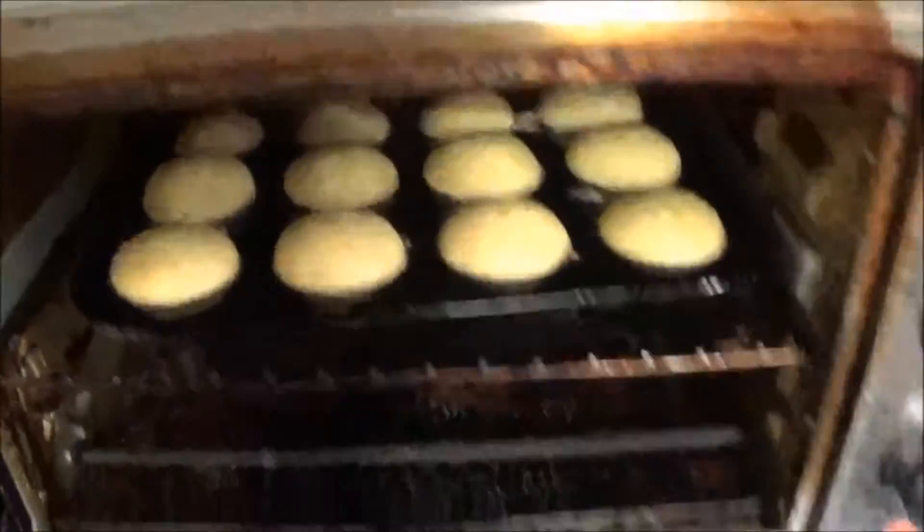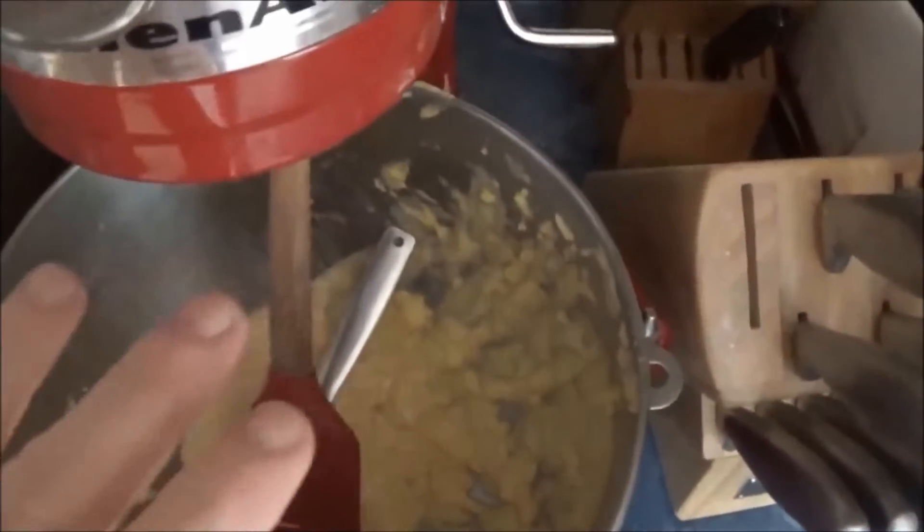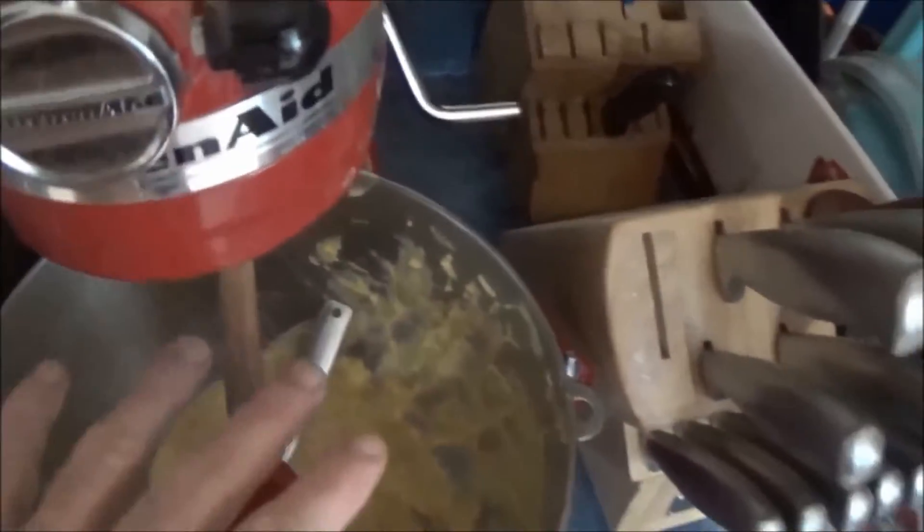Put that all in the casserole dish here, but I've got to wait until the muffins are done. I'm going to let the heat out — that's bad. I've got the cornbread, I've got the Parmesan cheese, cheddar cheese, bacon cornbread. Mini muffins going in there.